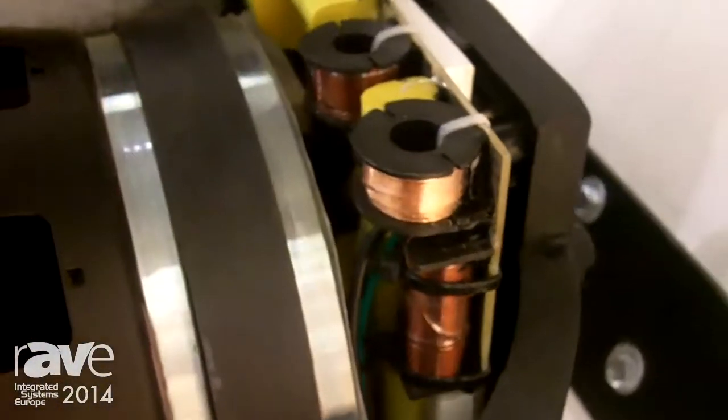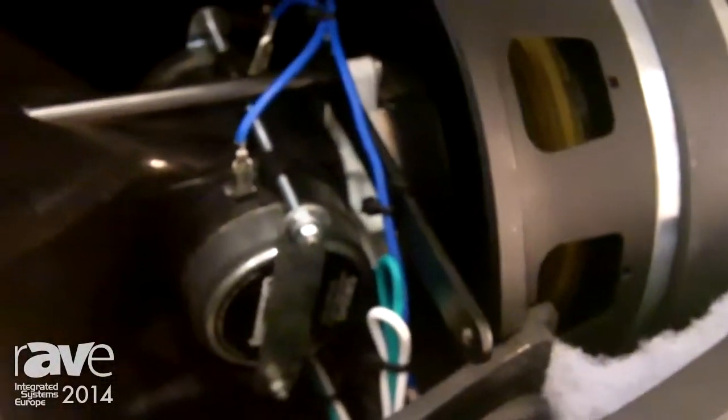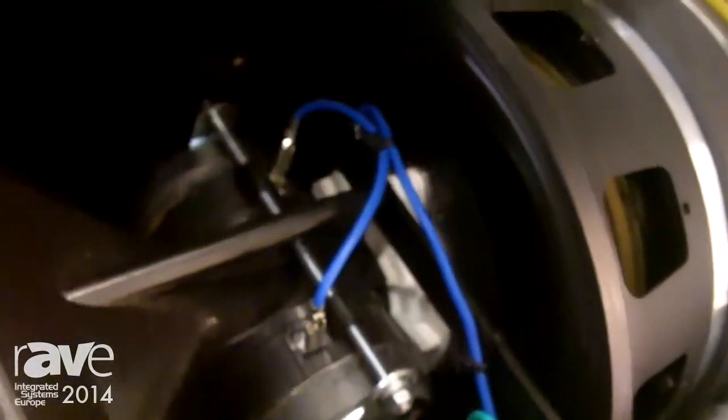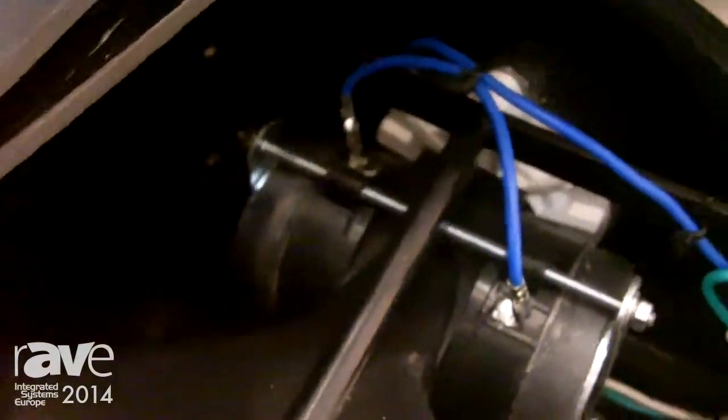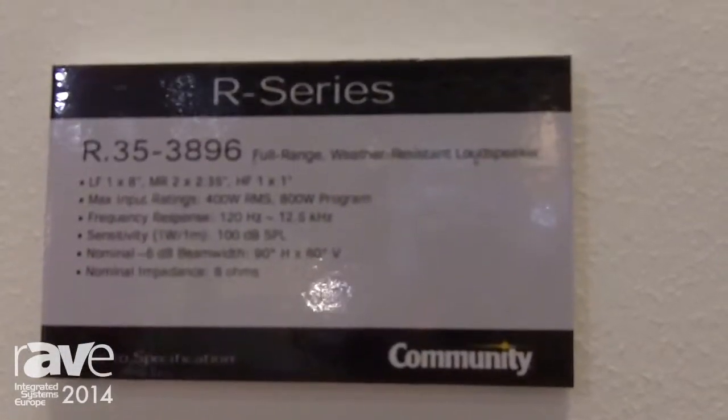The R.353896 is designed for outdoor use, but is equally suitable for indoor use. It is a three-way system with a 10-inch low-frequency driver, dual mid-ranges on a co-entrant horn, and a 1-inch exit high-frequency also attached to that same horn. It is a passive system with an integrated 100-volt auto-former. In low-impedance 8 ohm mode, it is capable of handling 1,000 watts of program power.